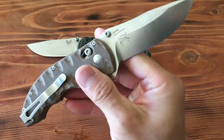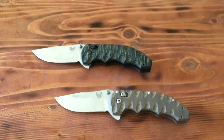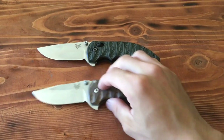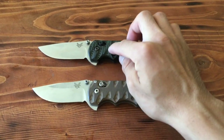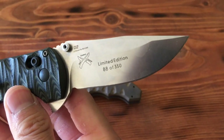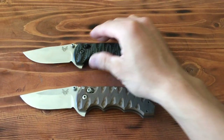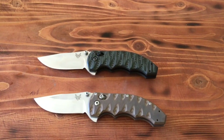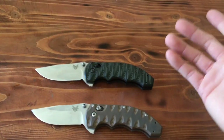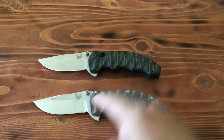This one is made out of 154CM steel, which is a little bit softer than this one, because this one is D2 tooling steel. You can see here it's 88 out of 350, so only 350 were made. The D2 steel is supposed to be a little bit harder and retain an edge better, but it's a little more brittle. I haven't had to sharpen the D2 one, but the 154CM was fairly easy to sharpen and got a razor's edge.